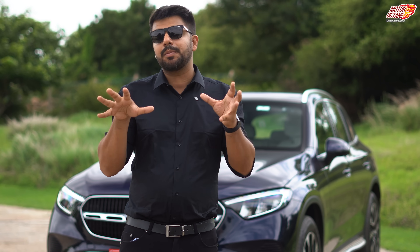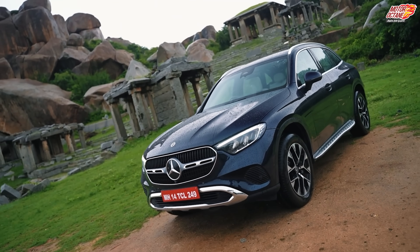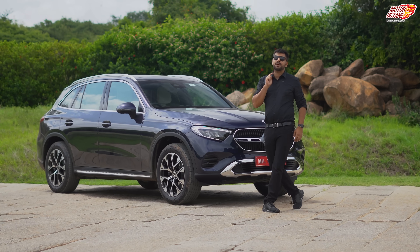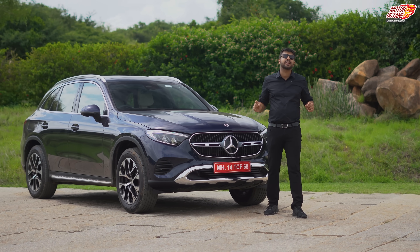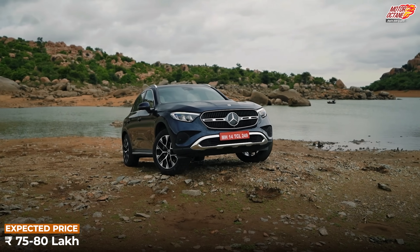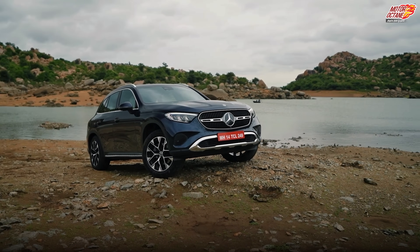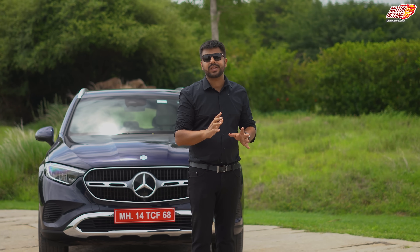This was a solid package before, and now it's going to be even better. The on-road price I estimate to be around 75 to 80 lakh rupees — it's not going to be less, it might go up. If you're confused about which car to buy, you can clarify your thoughts with a team of experts at motoroctane.com through a car buying consultancy phone call.